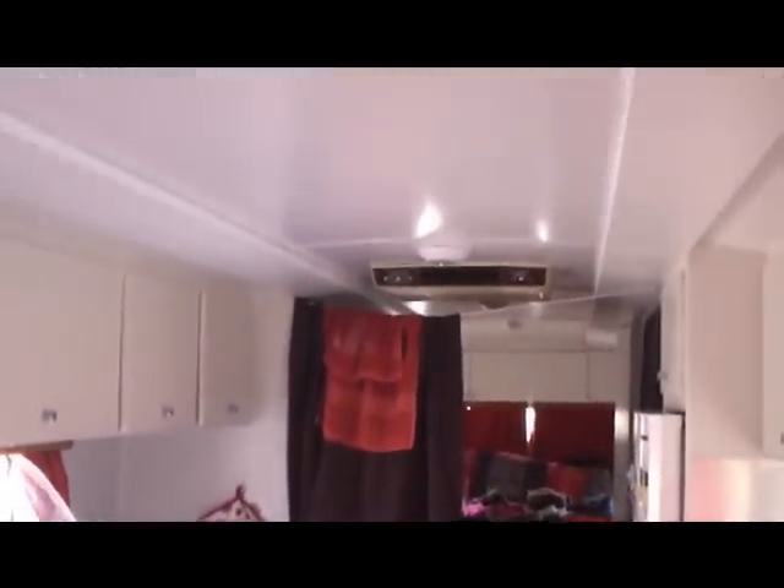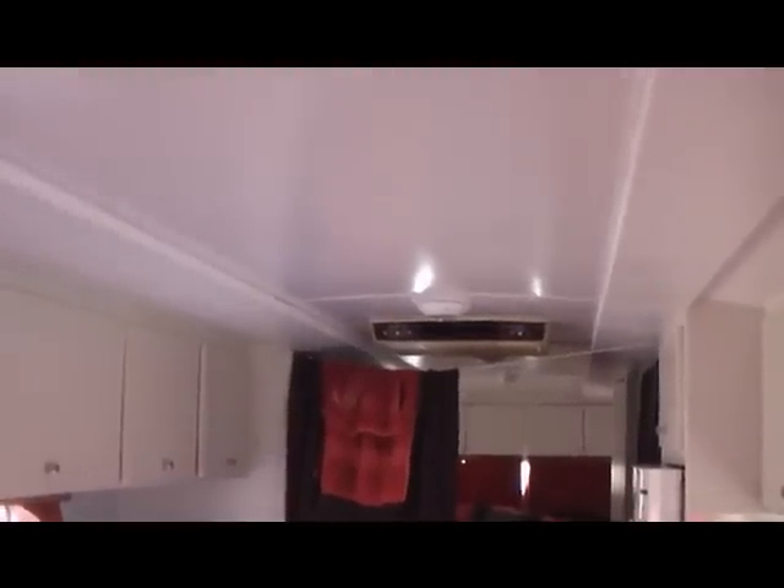The ceiling — absolutely amazing, it's stunning. Can't wait till we get the new air conditioning in. He put new 12-volt lights in and the ceiling just looks absolutely incredible. Hope the video can do it justice. He did half the ceiling and then I helped him with the other half — about 18 hours that day. He did it in one day. He has busted his backside.